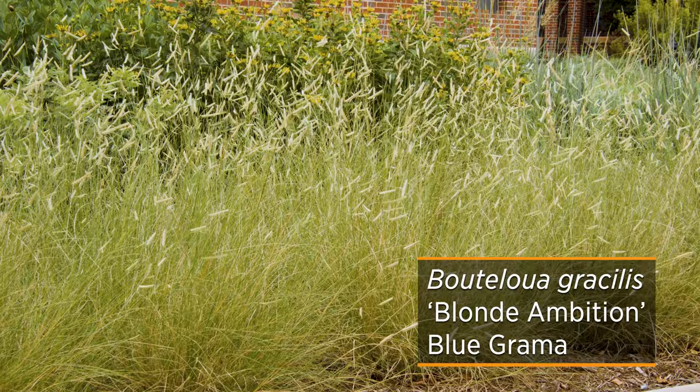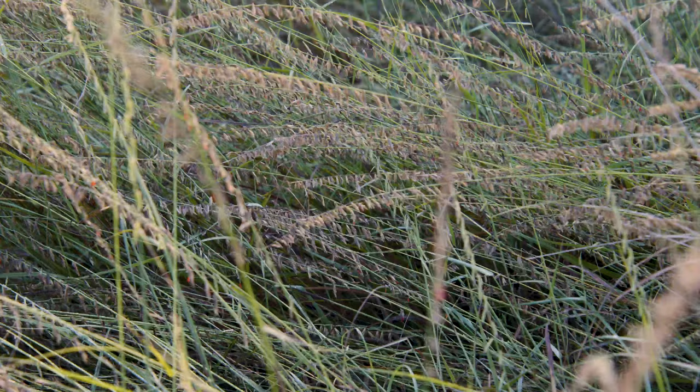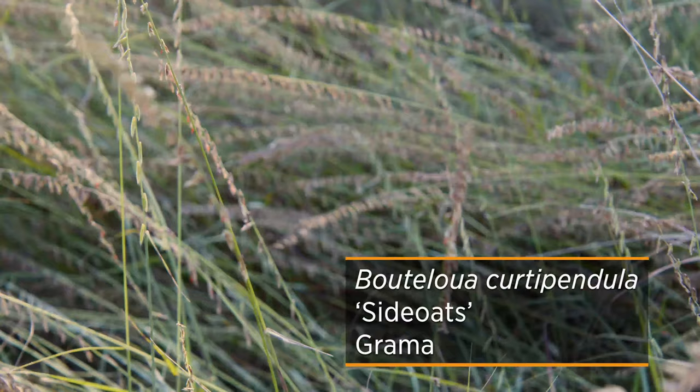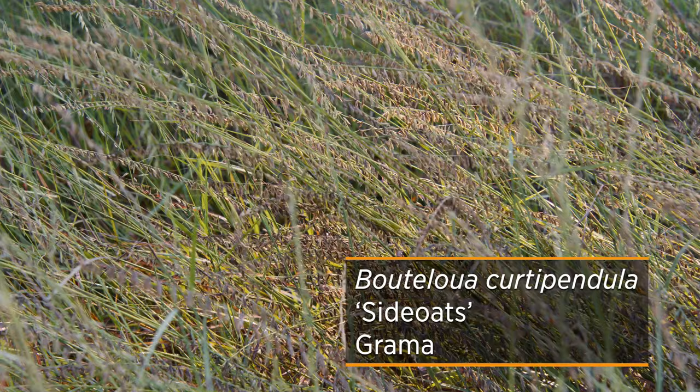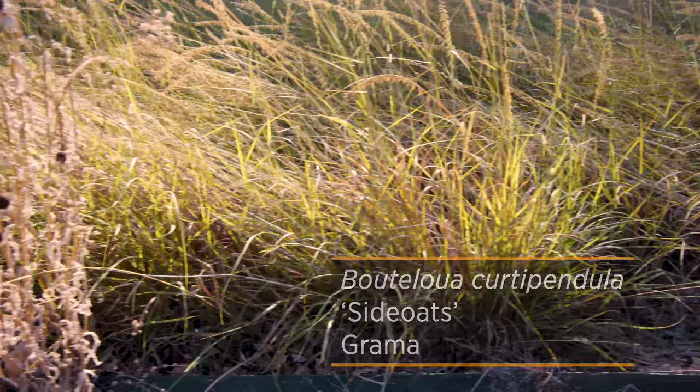The seed heads of Blue grama kind of wave like pendants above the foliage. Another great Bouteloua is Side Oats Grama. At a height of two to three feet, this plant works really well in a wildflower or meadow setting. Being native from Canada all the way down to Argentina, you know this is one tough plant.